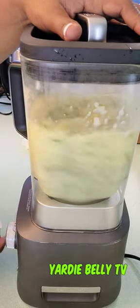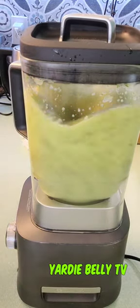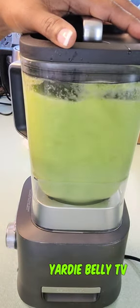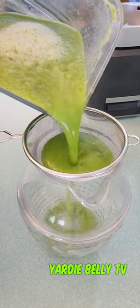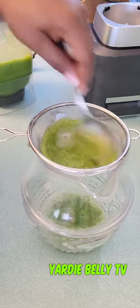This is gonna get you slimmer in three days! The recommendation is that you drink this every single day for seven days, one cup immediately after breakfast. And you should strain it before drinking.